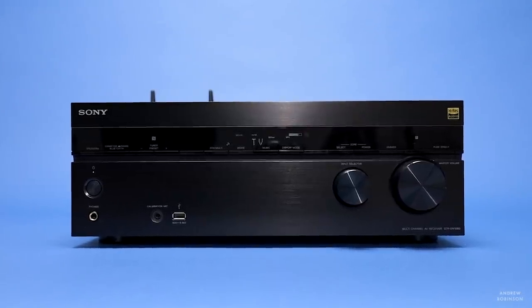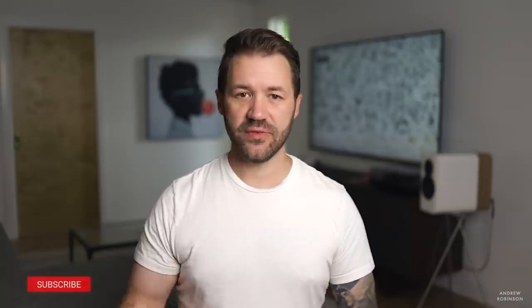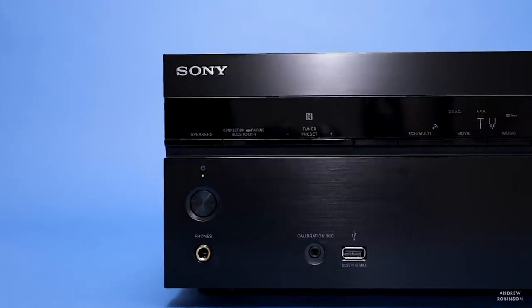It bears repeating: the Sony 1080 needs to be carefully paired with the right loudspeakers. If you have or are shopping for speakers that are on the brighter side, depending on how you set up the Sony with those speakers, you may find its sonic presentation leans even further toward the bright side. This is an incredibly dynamic and punchy AV receiver that I really like, but not every loudspeaker on the market is going to be a perfect fit for it.